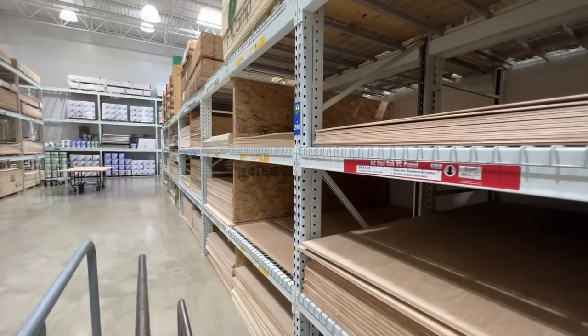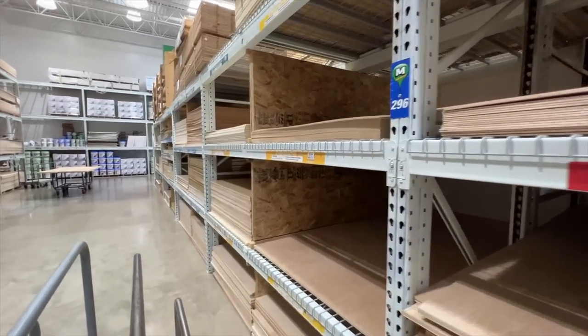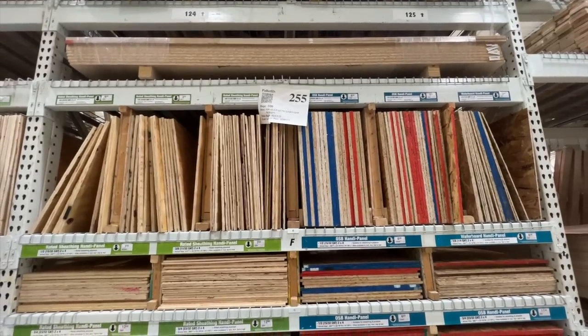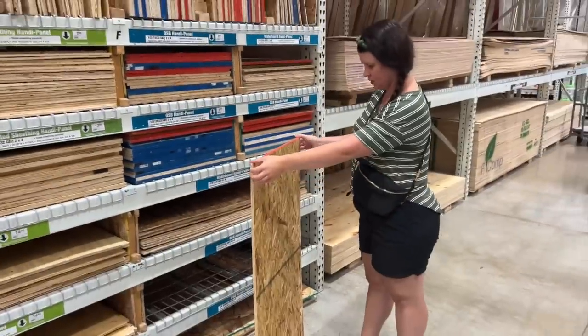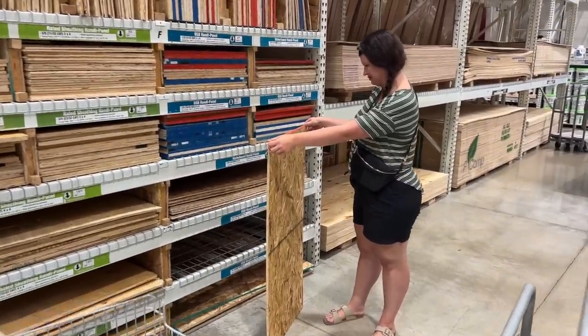You guys have been loving my whiskey wood builds so much that you have asked me to do more. So today we're doing plywood DIYs. Normally I would have steered clear of this because I don't have a table saw to cut plywood down, but today I've got some projects for you that you can make easily with plywood with minimal tools — no table saw required.